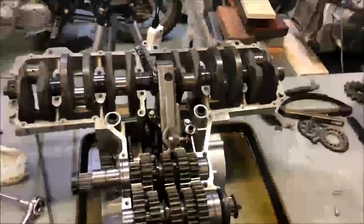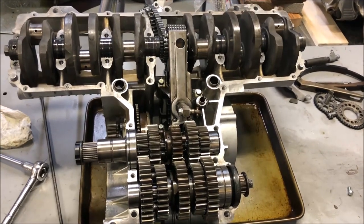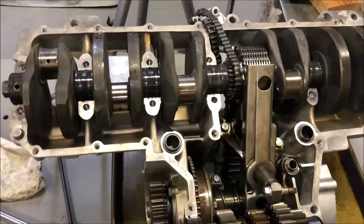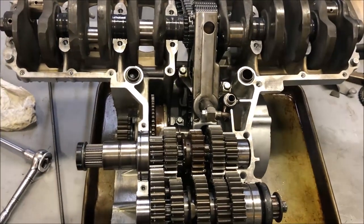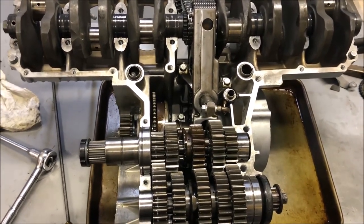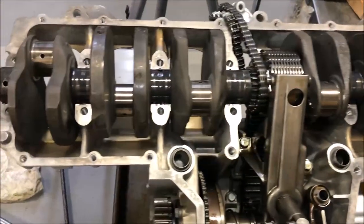Welcome back. Today we're going to finish the assembly of the bottom portion of the CBX engine. We're going to install the connecting rods to the crank. I'm going to leave the pistons off until we get the two cases mated back together, that way I don't run the chance of damaging the pistons. Once the engine is back to this stage, then we'll put the pistons on.